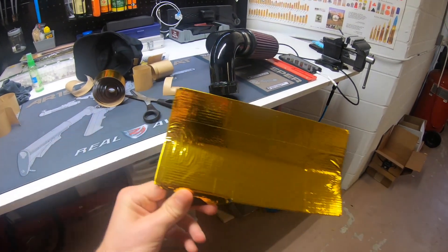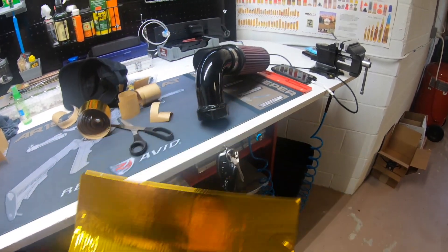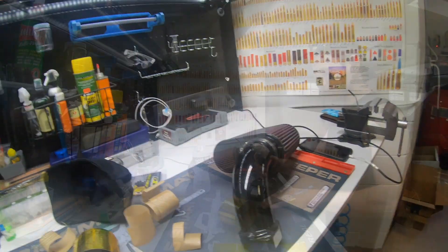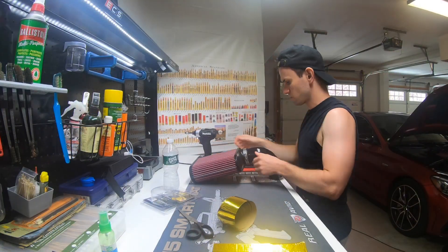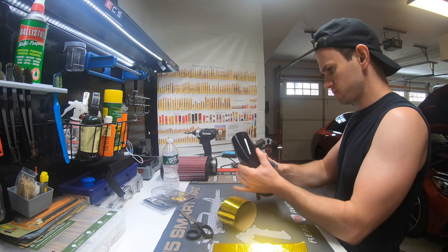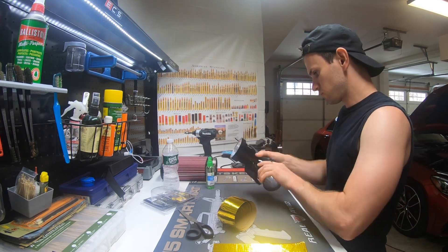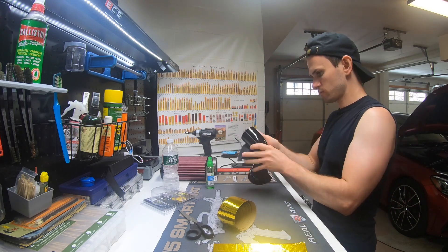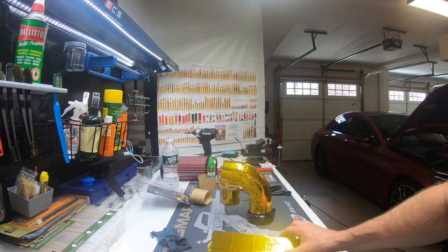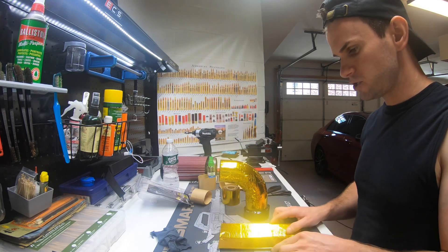I've got this one all wrapped up, I'll throw that back in. Then I'm going to do the intake tube to the filter tube as well. So I've got the driver's side intake tube and driver's side heat shield wrapped.